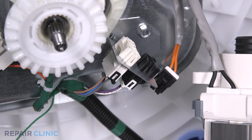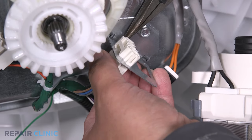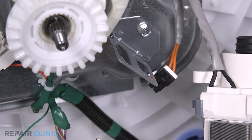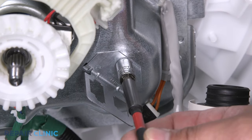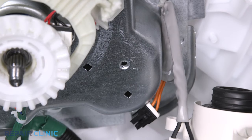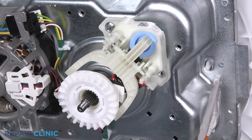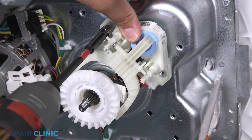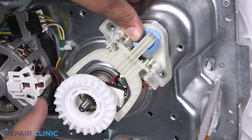With the needle nose pliers, remove the mode shifter and drain pump connectors from the dual bracket. Unthread the screw that secures the bracket, then pull and slide it out from the transmission. Unthread the two screws securing the shifter. Pull the shifter away from the clutch.